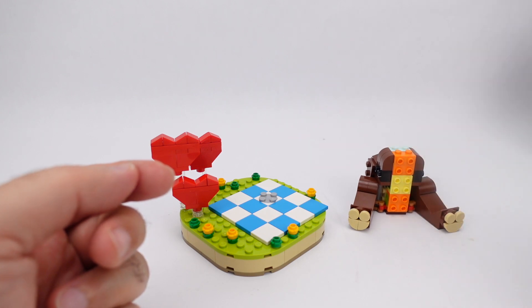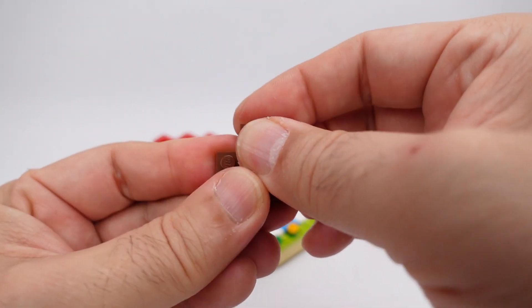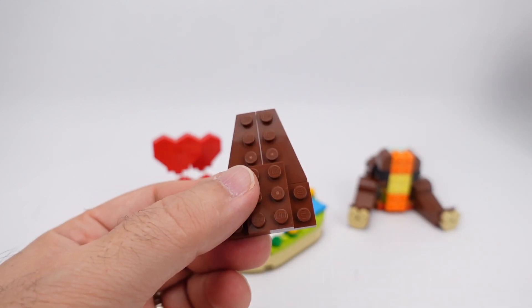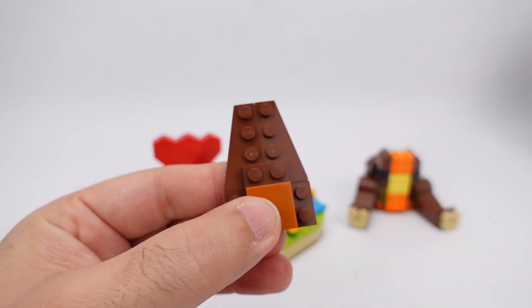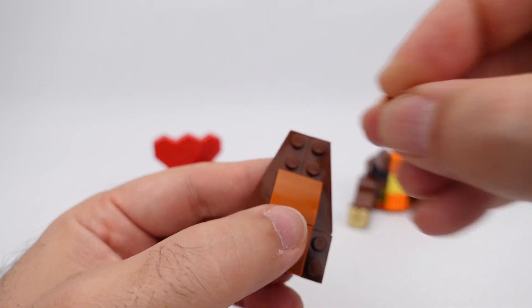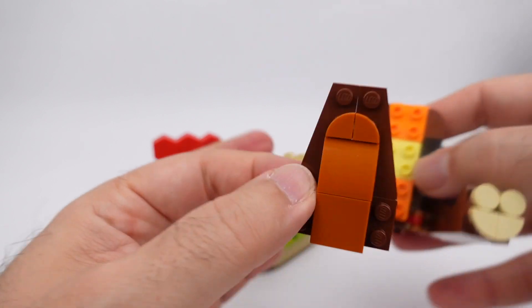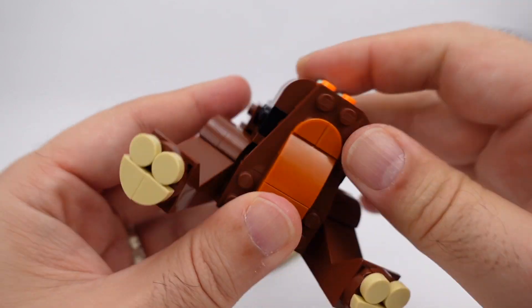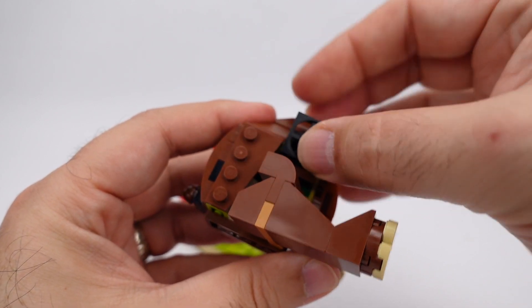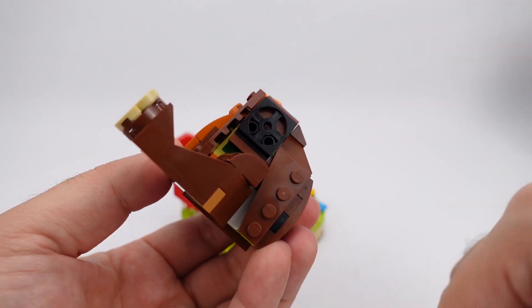Next up we're going to build out the chest of the bear. We'll start with a two-by-four plate, put a one-by-three plate on there, put on the two other two-by-four angle plates. Then we put in the two-by-two light brown flat, a two-by-two curved piece, and two same-colored half rounds there and there. This whole thing will go right here to the front of the bear. On either side we'll have the two-by-two rotator and two-by-two plate rotator.